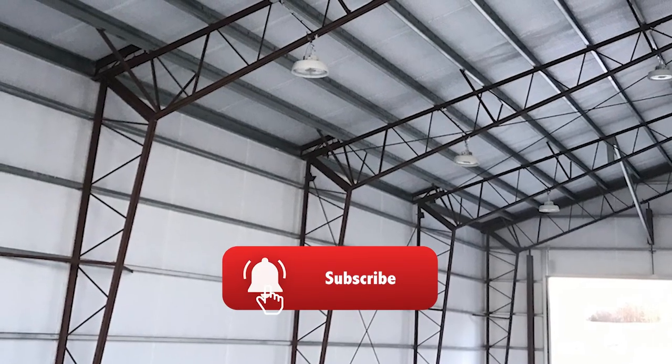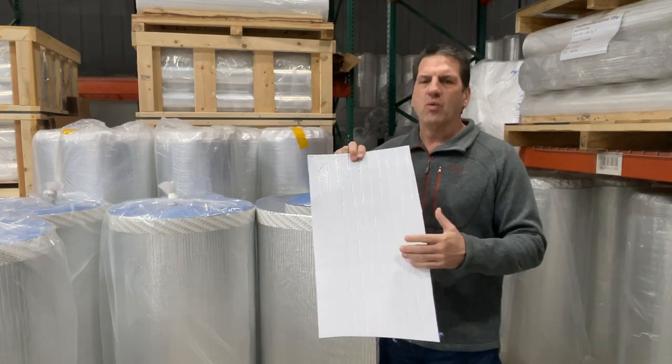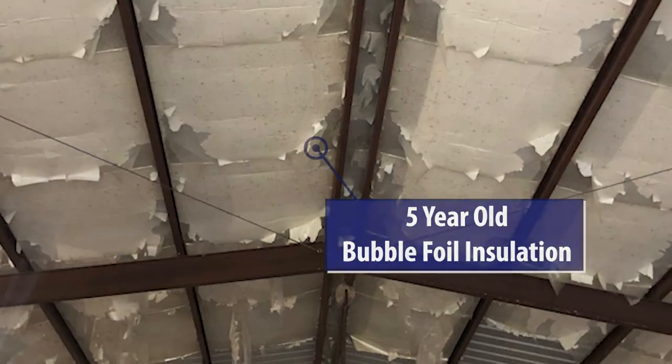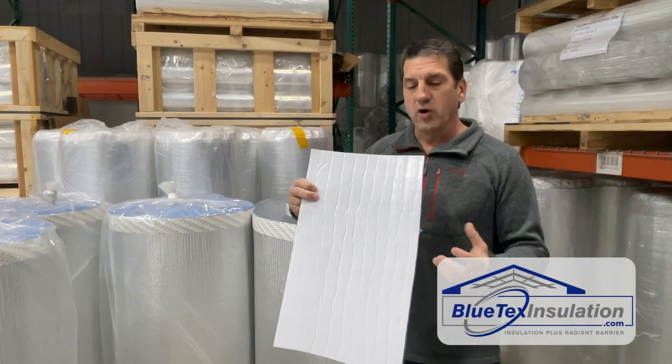The Blutex 6M is super durable. You can literally throw a baseball against this as hard as you can and it won't even leave a mark. Honestly, this Blutex product doesn't even compare to any type of bubble foil or foam foil product out there.